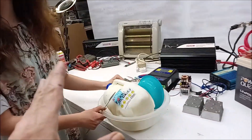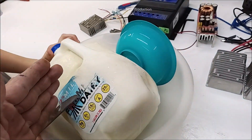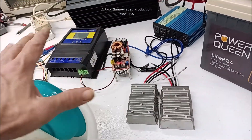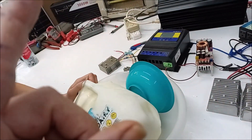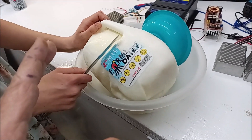Hey guys, I've got something for you. You see this gallon of milk here — we're going to get into this real quick. I was setting up to do a battery transfer buck boost, you'll get a video on it, but something really strange is going on.